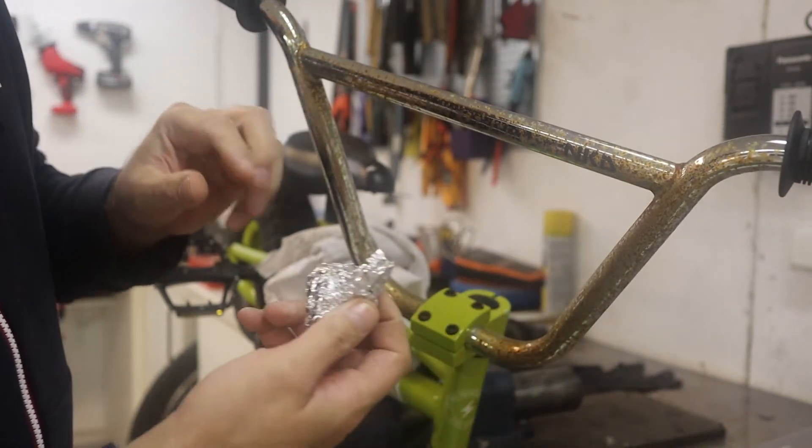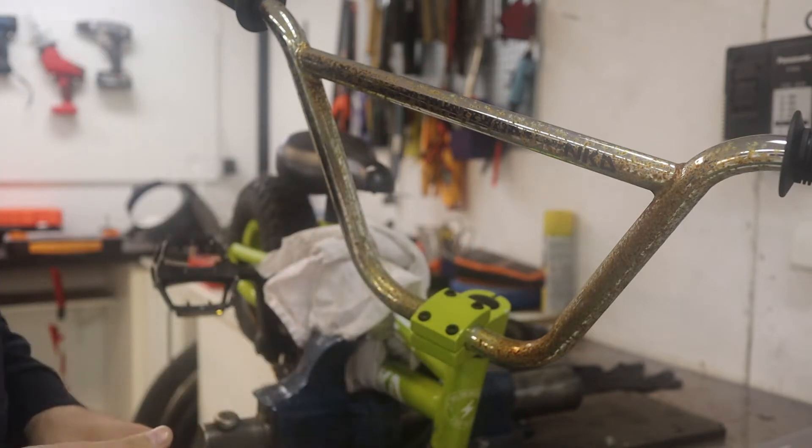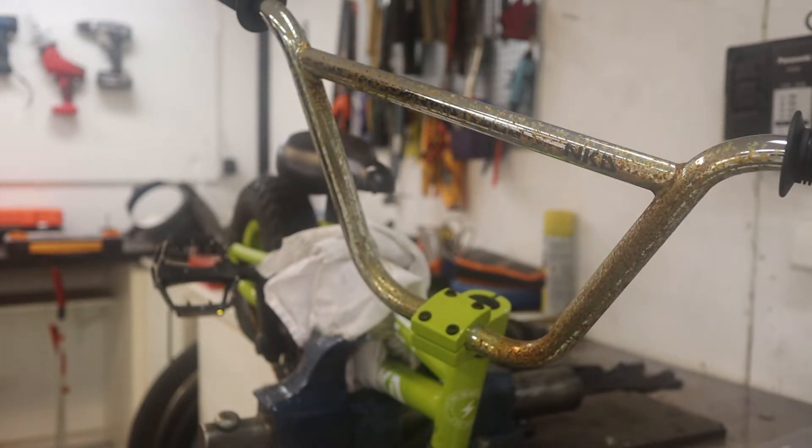And start rubbing. You can also use a little bit of lubricant.